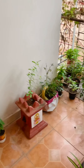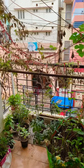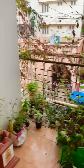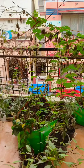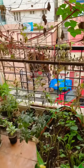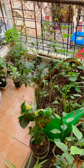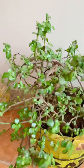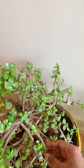Hi friends, welcome back to my channel. Today I'll show you my small balcony garden. You can see today I'm going to clean it. There are many plants here - some vegetables and flowers. Here are my jet plants, this is very big now, so I need to arrange it a little bit.